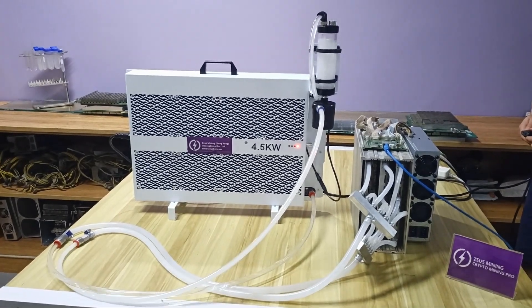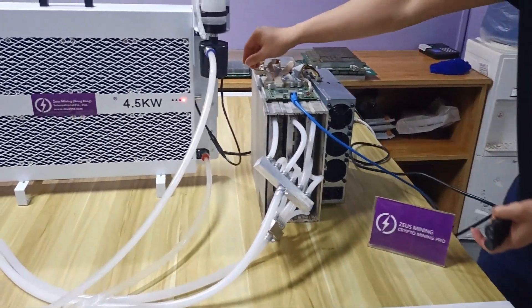Finally, let's run the Antminer D7 to see the effect after modifying the water cooling kit.